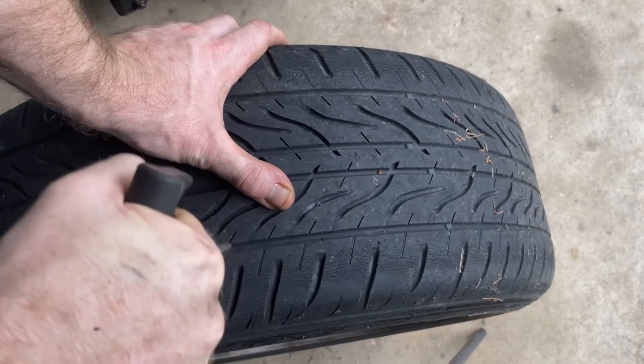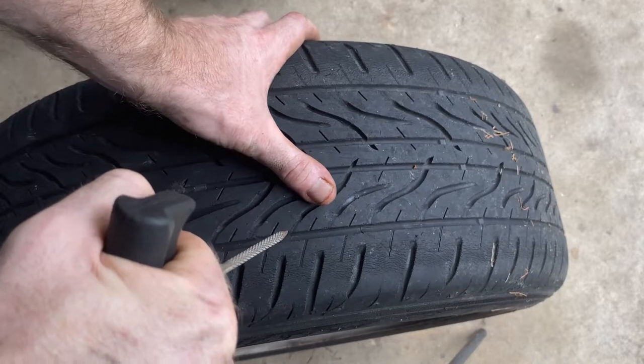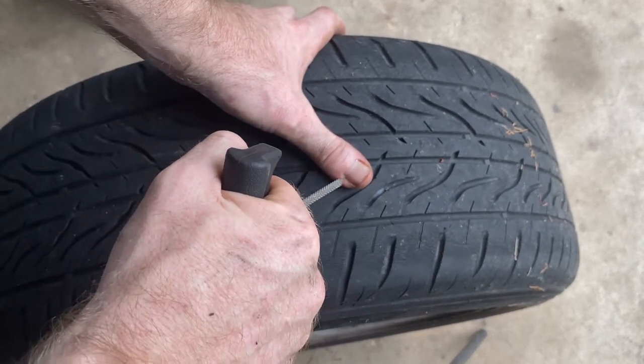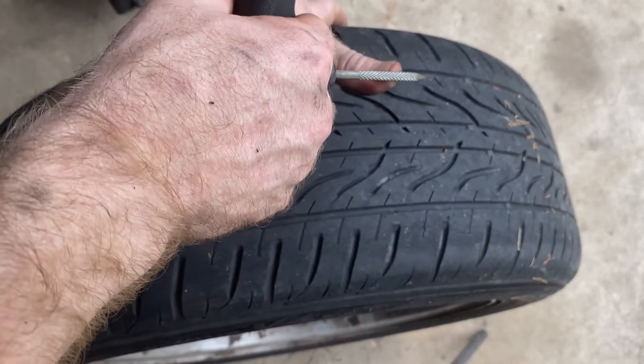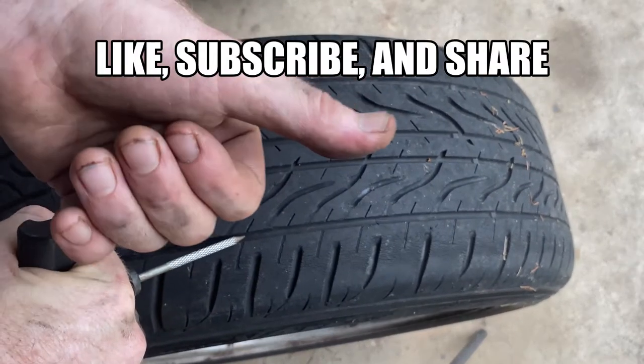I'm going in and out and when I pulled this out the guy was talking to me and I jabbed it straight through right here, in between the two fingers, and I stuck it right through my thumb and then I started bleeding. So that's exactly what happened.